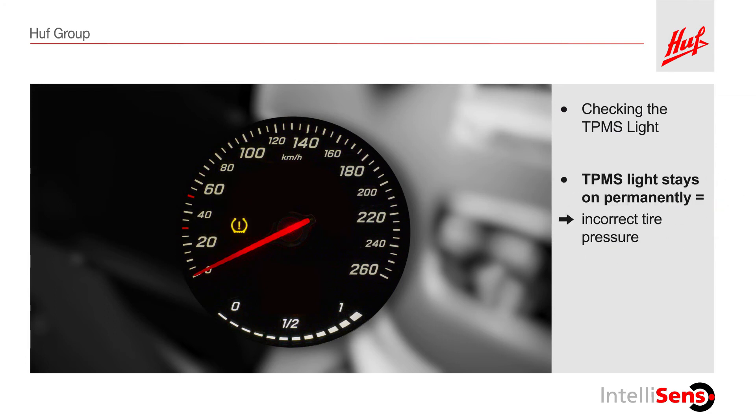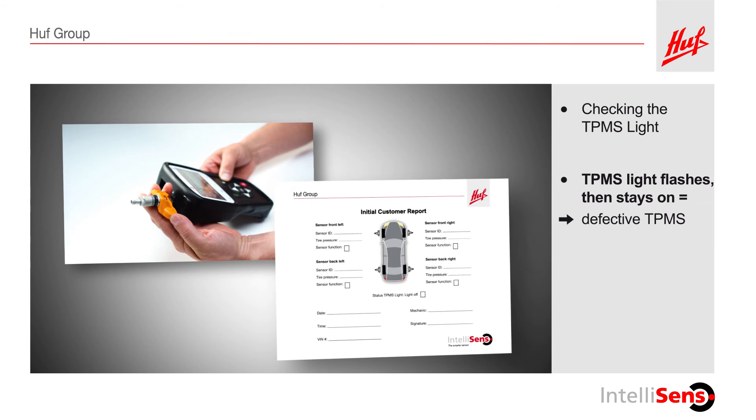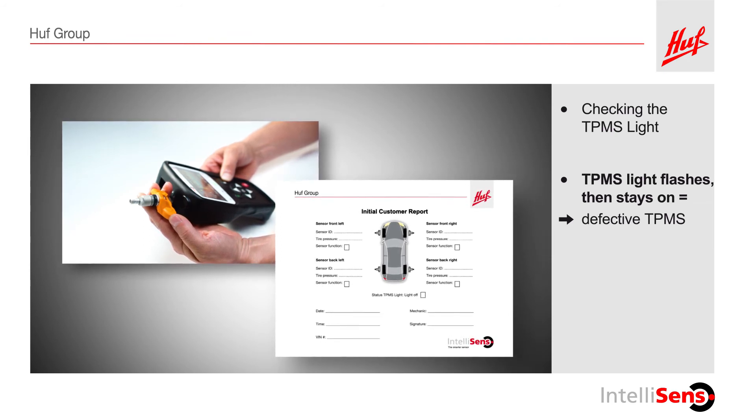If the light remains on, the pressure in at least one of the tires is outside of acceptable range. If the light flashes first and then stays on permanently, at least one component of the TPMS is defective and should be replaced. Usually, this indicates a broken sensor. We will show you how to proceed in this situation in the next training video, configuring the Huff IntelliSense universal sensor.